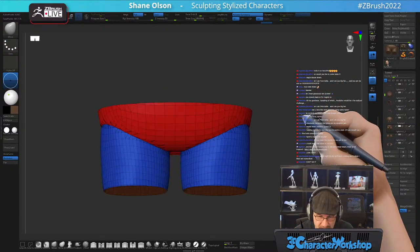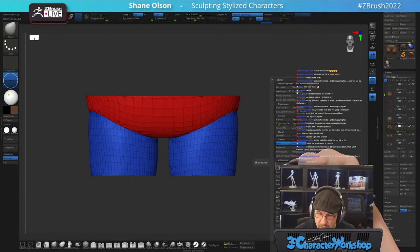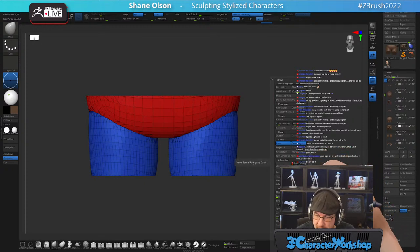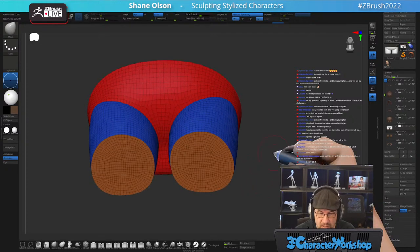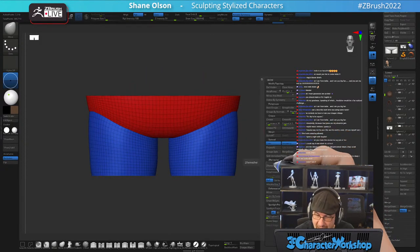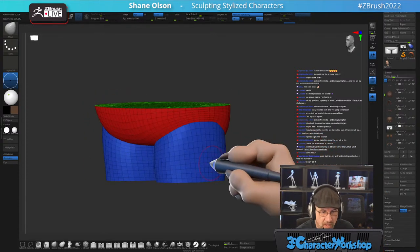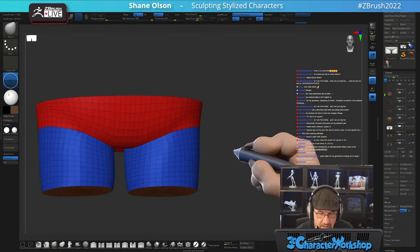Now I have a bunch of triangles and messy geometry. What I can do is a ZRemesher with Keep Groups on, then turn smooth groups way down and hit Same so it uses the exact same poly count. It gives me this — pretty good. I can do half and ZRemesh again for an even better result, then smooth out the transition between the upper and lower pants.